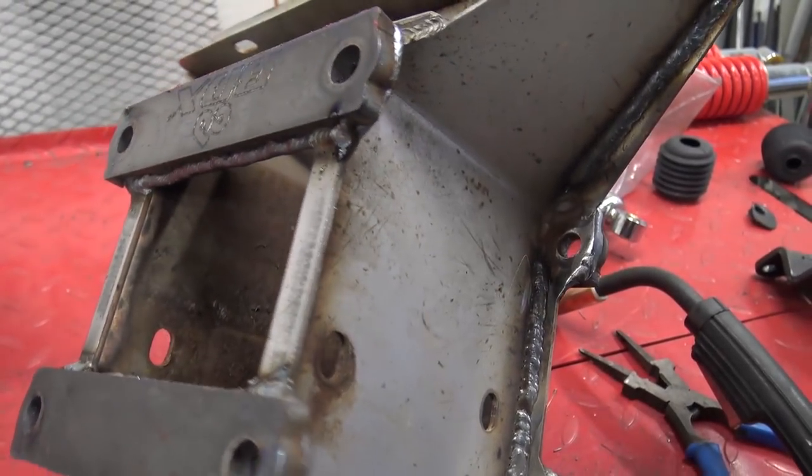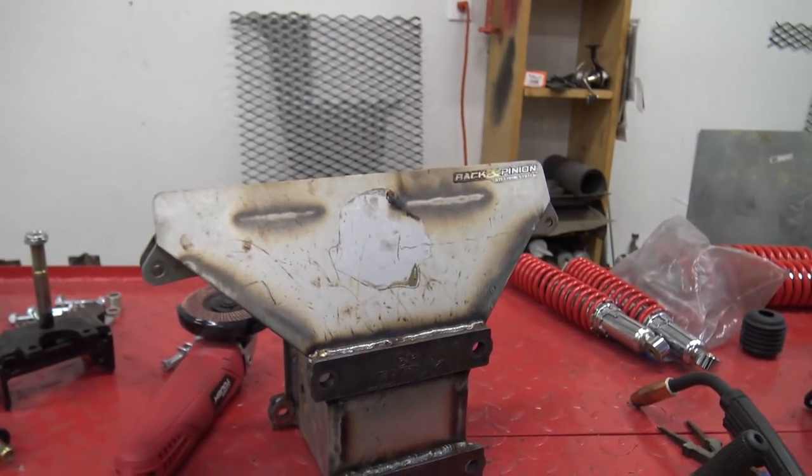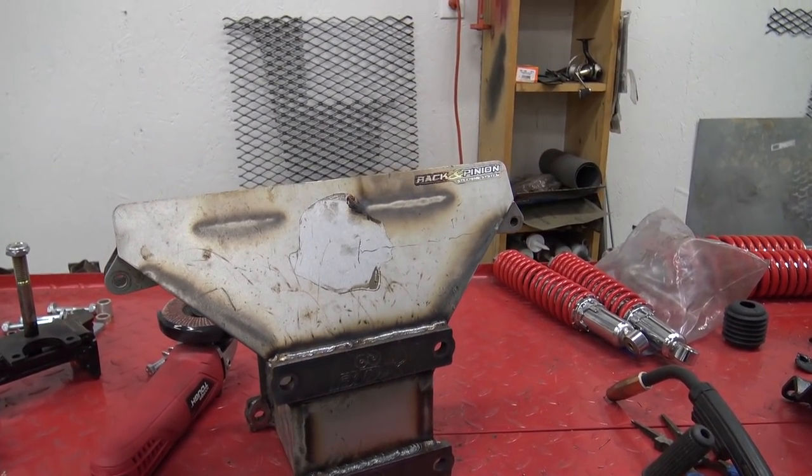And then I basically went around everywhere I could get a bead and welded the heck out of it. So this thing should be a ton stronger than it was, and it's definitely a lot heavier. So now we're going to bolt it up. It sucks we can't paint it, but we don't have time right now, just like everything.